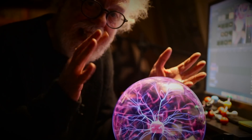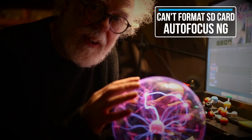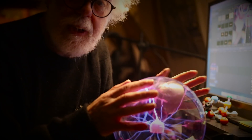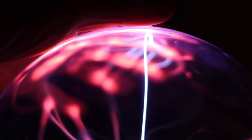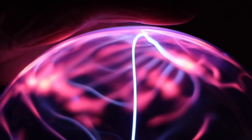My camera that I'm shooting this on isn't working anymore. I can't format cards, the autofocus won't work, and my Mac wouldn't start up. And that's because this is a killer. Sold as a toy, but in fact, it's deadly.